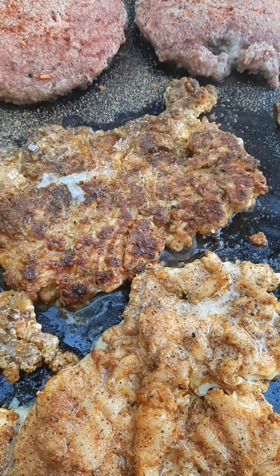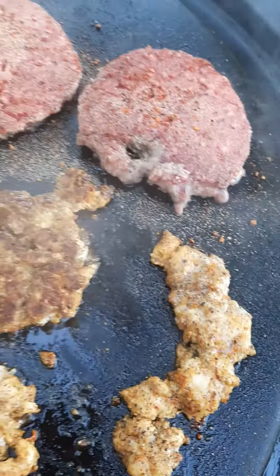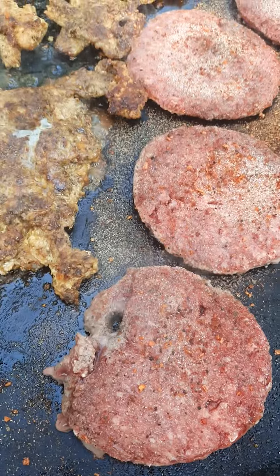I thought about making some baked potatoes, but no — them kids, you know, my boys in particular, the girls will do it anyway. They're going to eat the baked beans and macaroni and cheese.